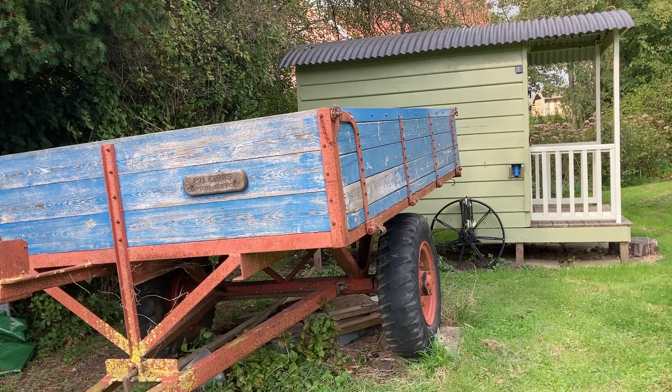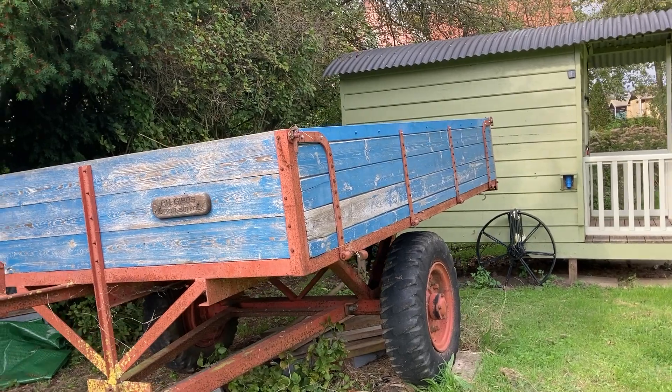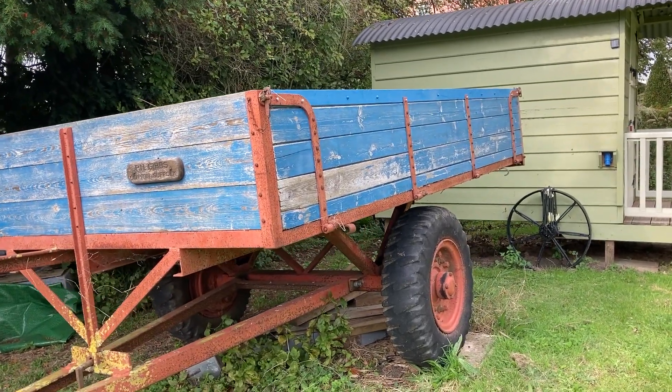I know it's a Whitlock because I took it to a steam rally asking if anybody knew who made the trailer. An old boy came up who'd worked there in the 60s and he can remember making trailers just like this one. There are a lot around in East Anglia.